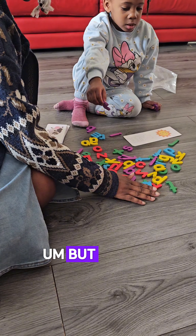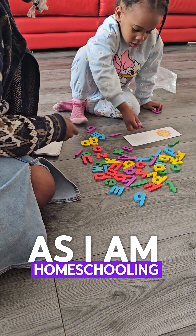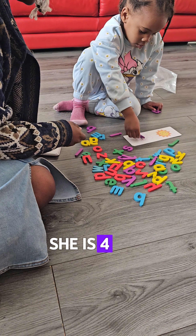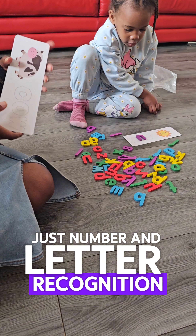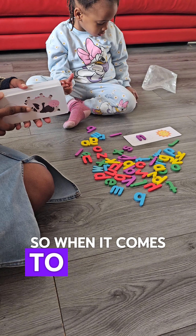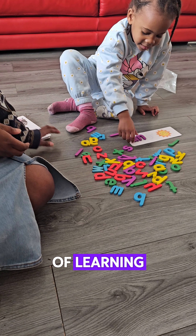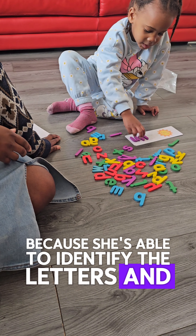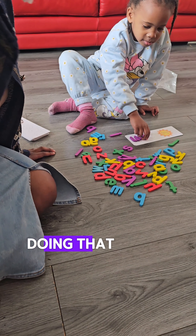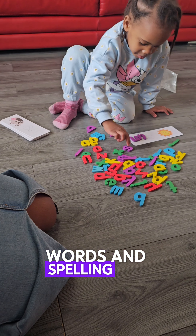My daughter is four and I'm currently homeschooling her. My aim right now is just number and letter recognition, so this is super helpful for her stage of learning. She's able to identify the letters and put them down, and doing that alone will help her develop words and spelling too.